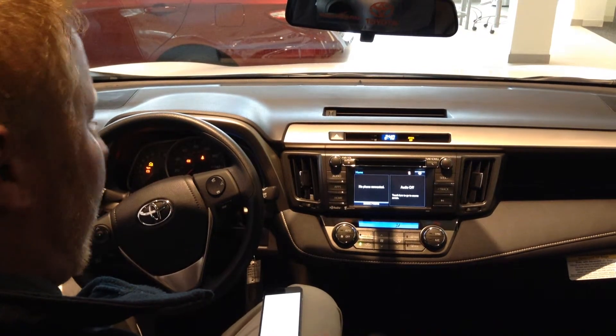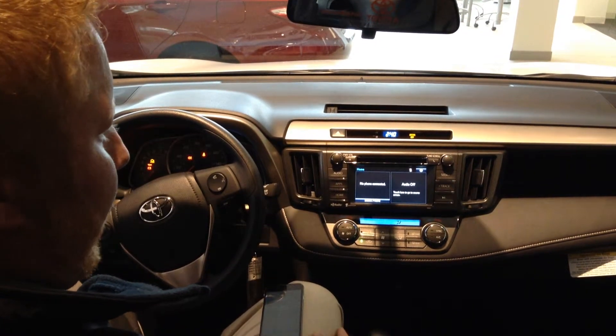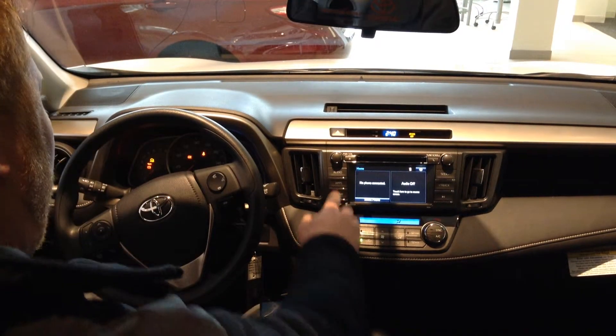My name is Nick and I'm going to show you all how to pair your phone to the Bluetooth system on the 2015 RAV4. It's a very simple process.